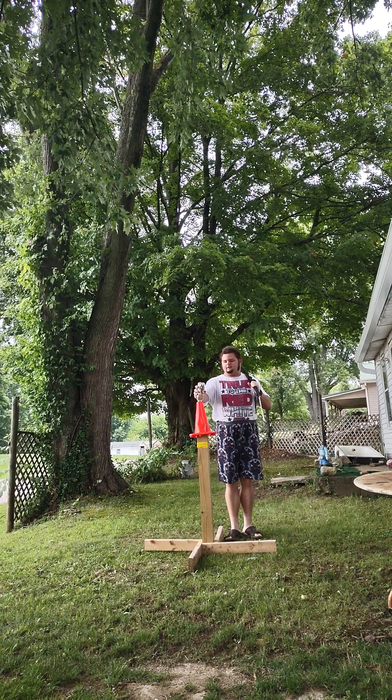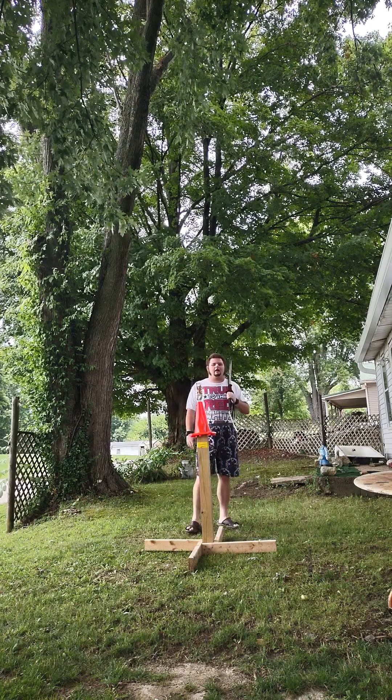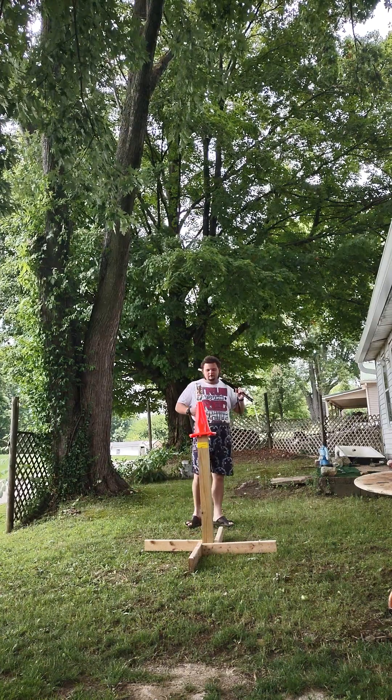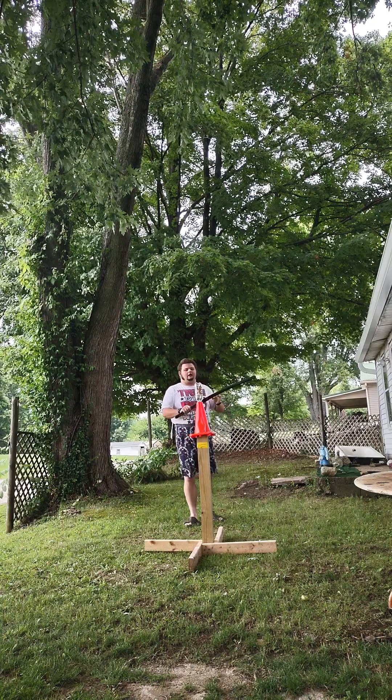This is my first attempt at using the handle on my cutting stand to also double as an improvised filming stand. Which, if this works, I may not have to lug as much stuff outside anymore.